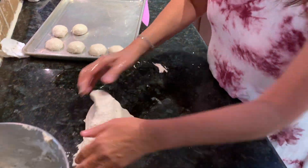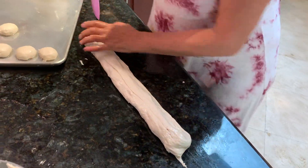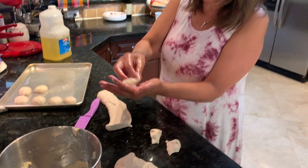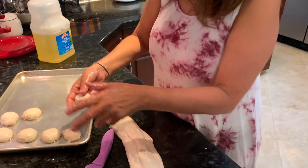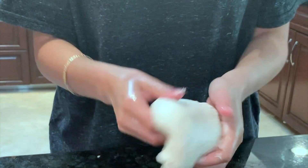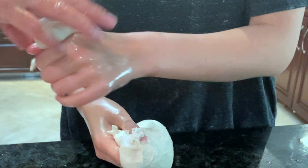Or there is another way. If you cannot do the thumb method, just roll it. You can roll them and cut them like this, then play with them a little bit. Make them, roll them, and put them here. Continue, Bubba — look at the professional way. She is a natural!